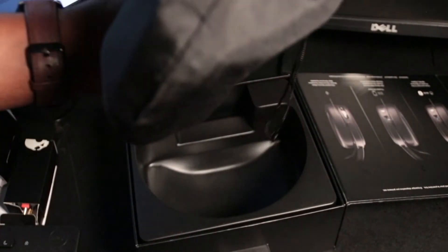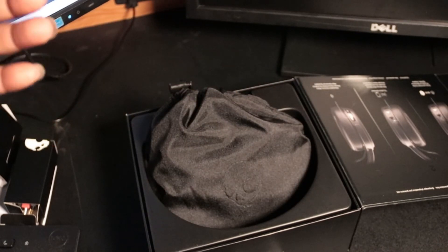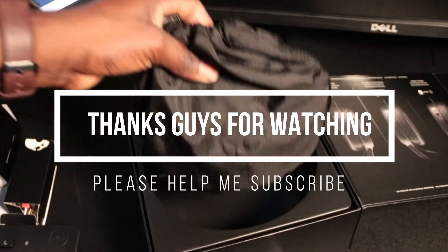Don't miss it out — make sure you buy it. It's a very comfortable headset. Alright guys, see you in another video. Thank you for watching. God bless you.